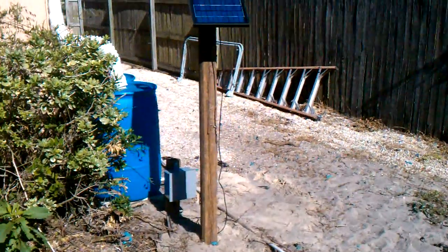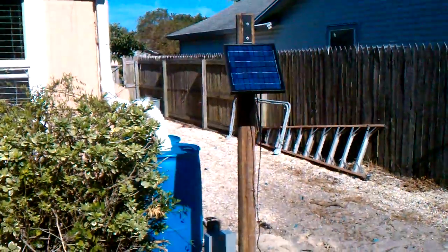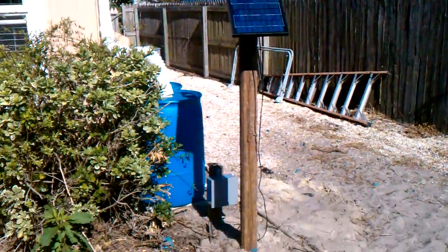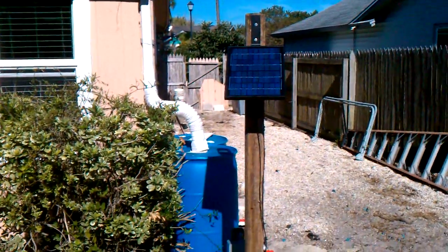I wanted to do a quick video update. Here's a solar panel for the solar water pump system for the garden, just mounted on a piece of cherry wood. Just dug into the ground — about two-thirds of the length is underground, so it's not going anywhere. Of course there won't be any wind load from that anyway.